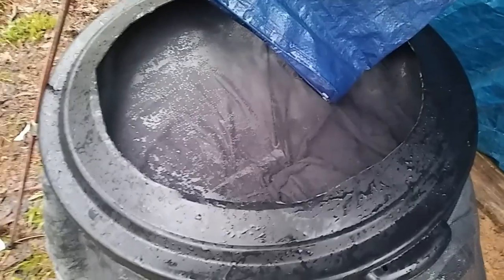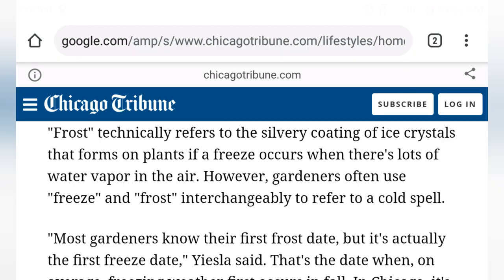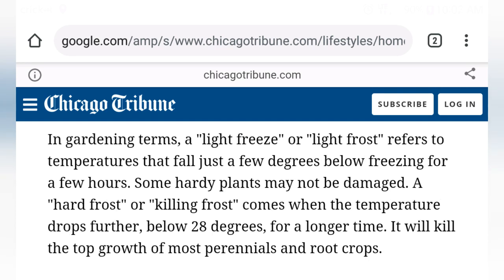While I'm waiting for my rain barrel to fill up, there's something else on my mind. The temperatures are going to drop tonight to between 38 and 39 degrees, and I was really worried that would kill my plants. So I went to the internet to find the facts. Here's what I found in an article from the Chicago Tribune: frost technically refers to the silvery coating of ice crystals that forms on plants if a freeze occurs when there's lots of water vapor in the air. A light freeze or light frost refers to temperatures that fall just a few degrees below freezing for a few hours — some hardy plants may not be damaged.